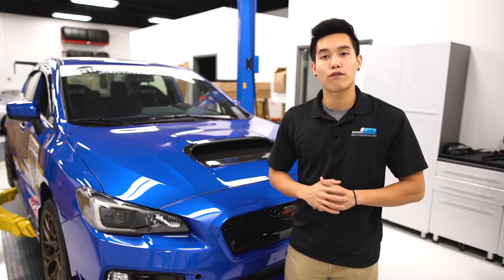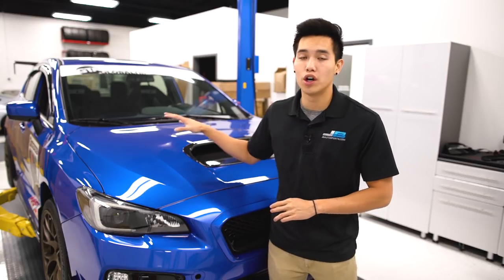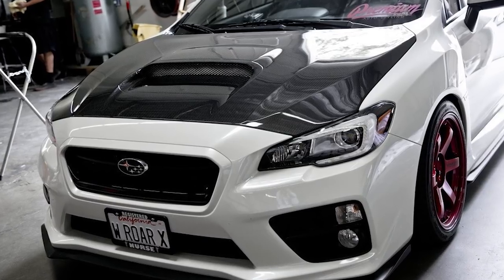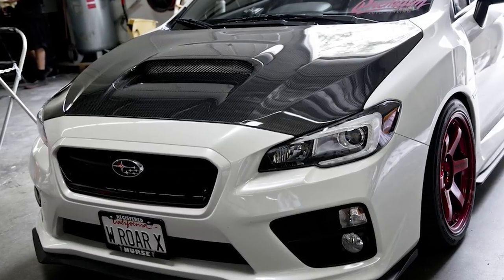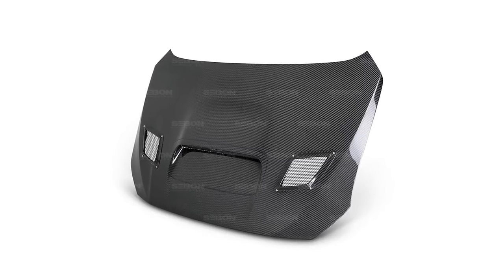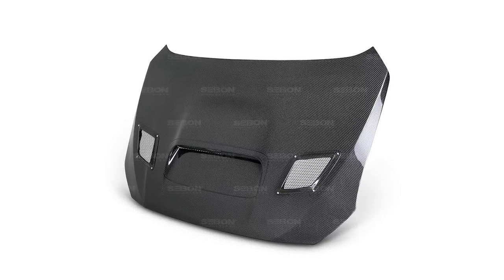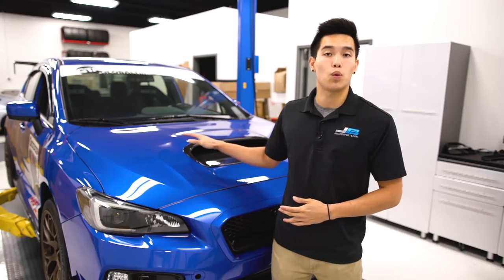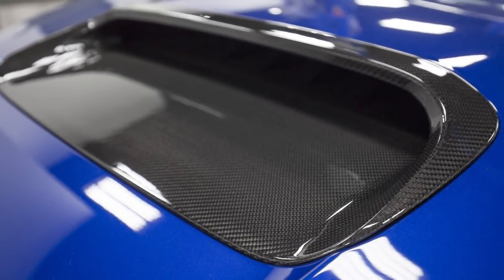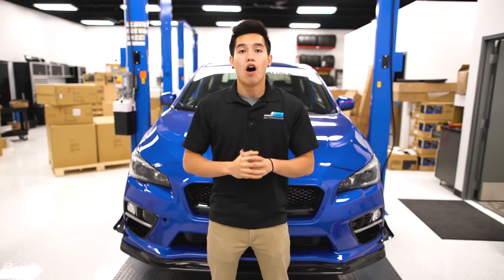Lastly, we're back in the front of the car where you can change out your whole hood for a carbon fiber hood. If you want an OEM style, Saibon makes OEM style hoods, and they also make a CW and CS style. If you don't want to change out the whole hood, you can accent your hood scoop with an OLM carbon fiber hood scoop cover, or you can go with the Rowan bonnet duct extension.